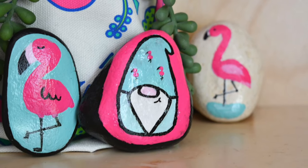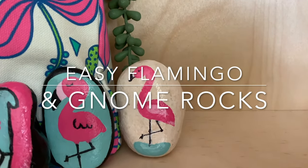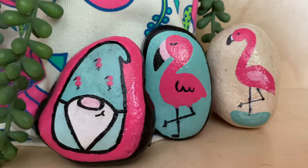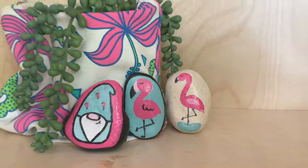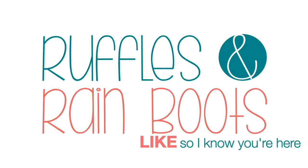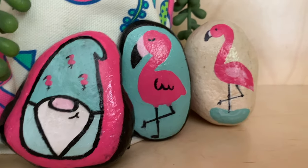Hi friends, it's Sarah from rufflesandrainboots.com and today I'm going to be sharing some easy flamingo and gnome rocks for summer. These are great to hide around your community or even just display. As always, please like this video so I know you're here crafting, and hey, subscribe as well — we have a lot of fun.